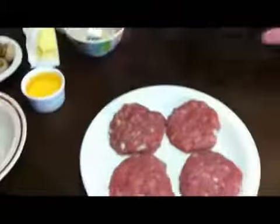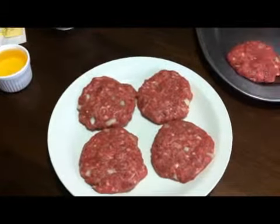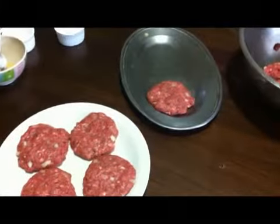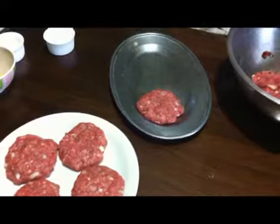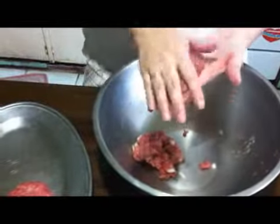So here are the finished patties. You can make 7 Salisbury Patties out of this half kilo of ground beef. Continue the process until you create 7 equal-size Salisbury Patties.